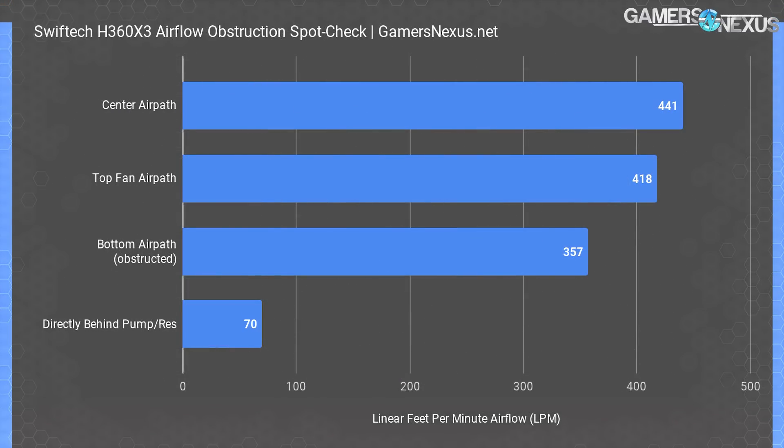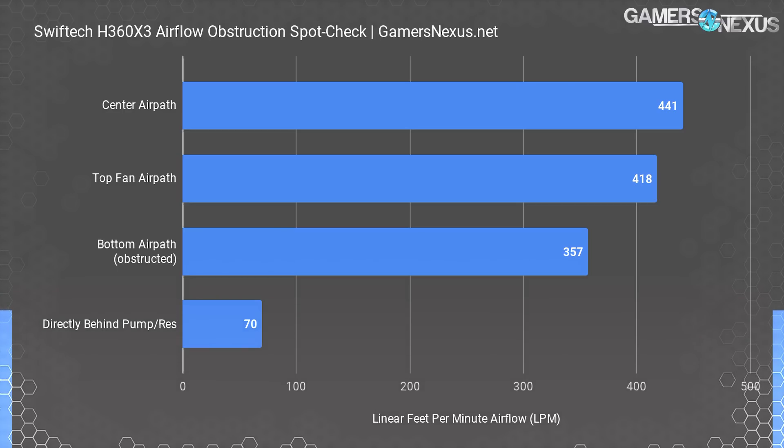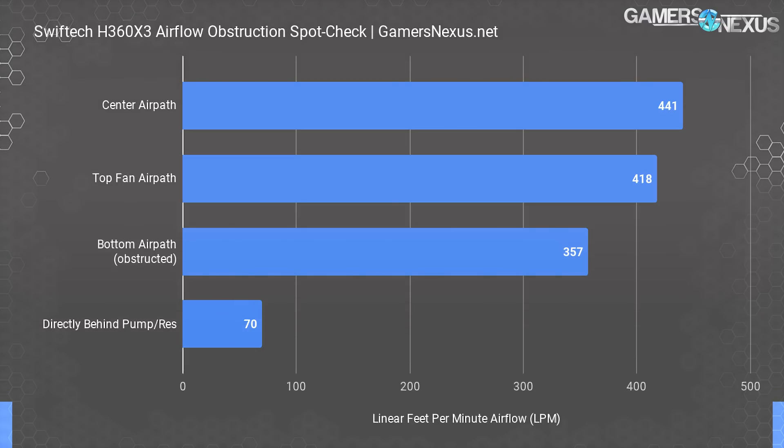Measuring with an anemometer is always extremely sensitive to exact placement and positioning. We positioned the anemometer along a vertical support about 1.25 inches back from the pump-res combo, taking spot measurements averaged for each location. We measured airflow in the center of the cooler as the highest, averaging about 441 linear feet per minute at 100% speed. Biased toward the top, opposite the pump-res mount, we measured about 418 LFM. Biased toward the bottom, directly behind the bottom fan and pump-res combo, we measured a sharp drop to about 357 LFM — a reduction of about 14.6%, conveniently matching our radiator area coverage calculation. Directly behind the reservoir, we spotted LFM at around 70–80% of normal, obviously obstructed.